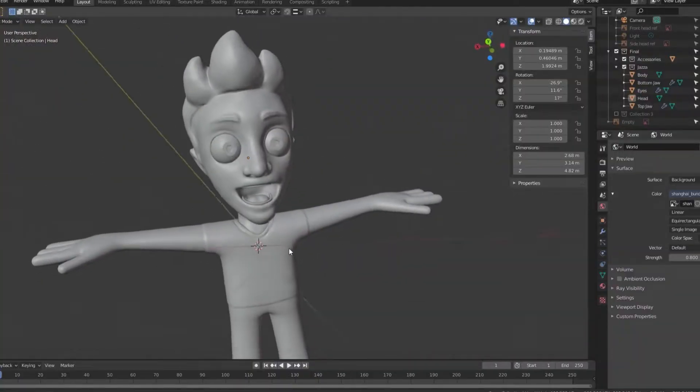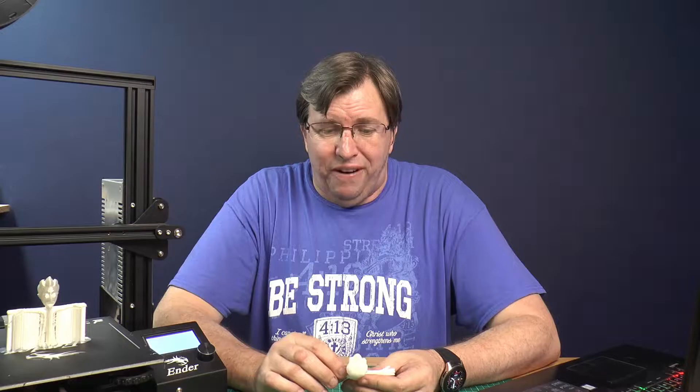Jason spent a couple of weeks working on this and we finally got our model out last night. So we're on D-Day, on the date of submission, and Jason got the model out. Well done, Jason. I'm very, very proud of you and I think you've done an amazing job.